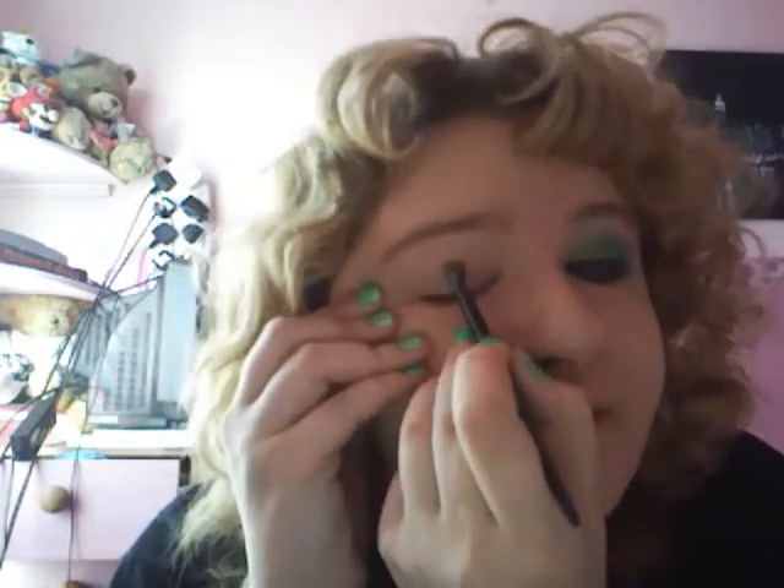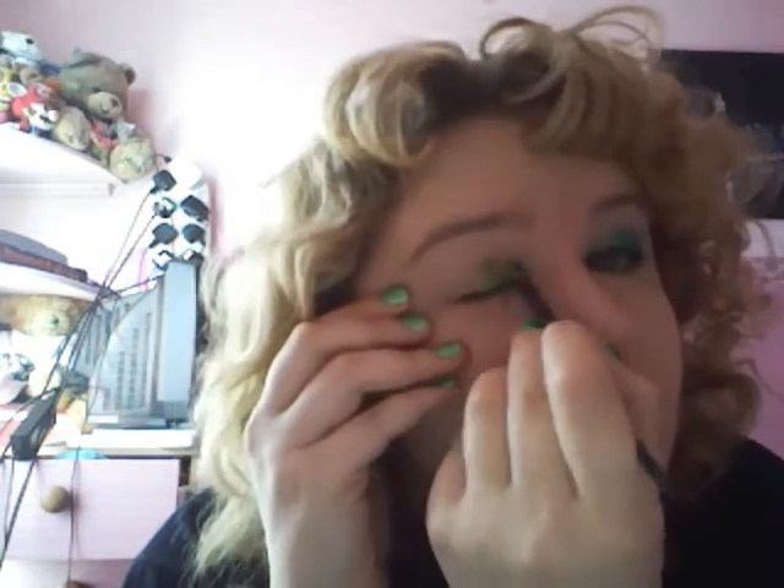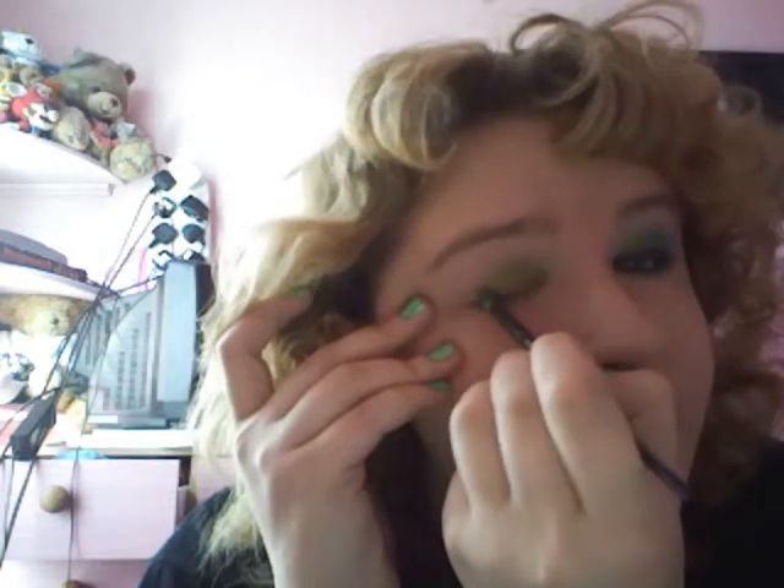The first step for the green eyes with the blue crease is we're going to use a lime green eyeshadow. I'm using this one — it actually came with a magazine so I'm not sure of the brand, but Barry M do a lime green which would work. We're going to get a small brush — I'm using my crease brush which is the H&M one — and just pack that into the first half.